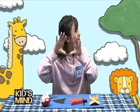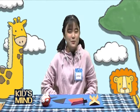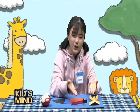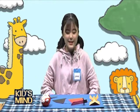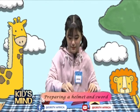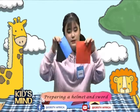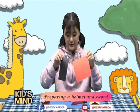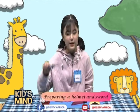Yes, we are going to make a helmet and a sword. For this class you'll only need one square paper and three rectangular papers which are half of the square paper. We'll also need scissors.